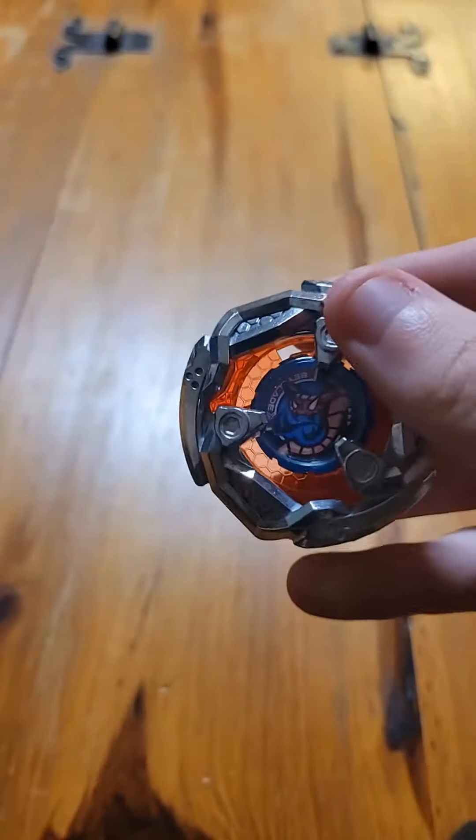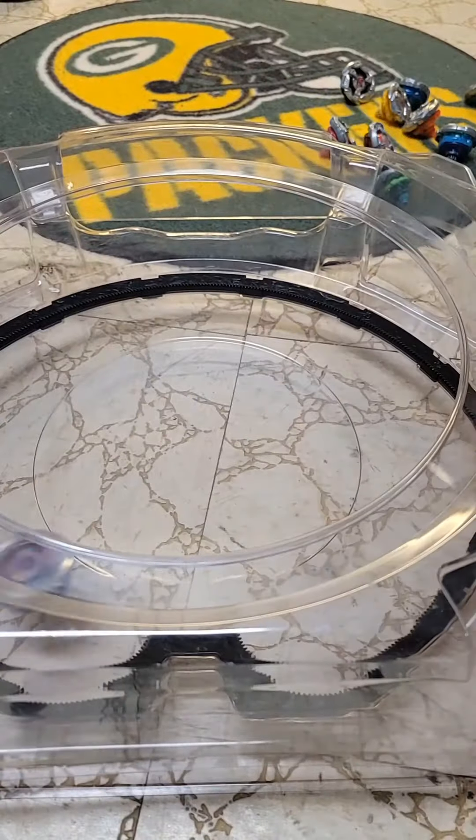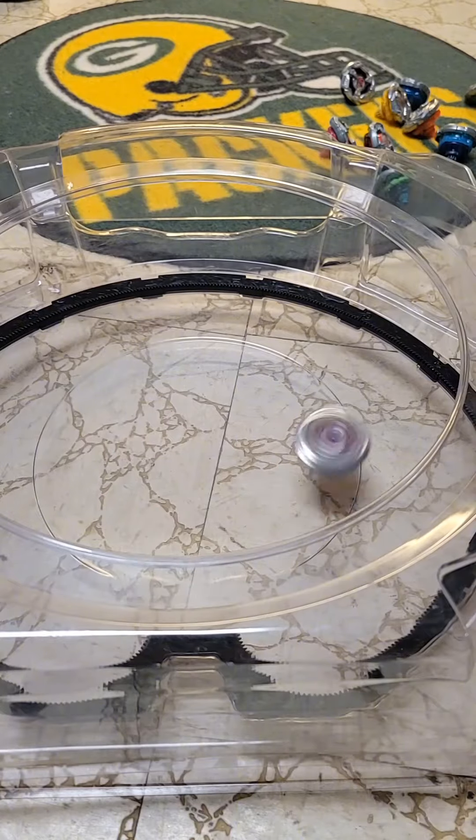The last Viper Tail we have is the stock Viper Tail, which comes with 580 and orb, and this is what it looks like all together. Alright, time for some test spins.